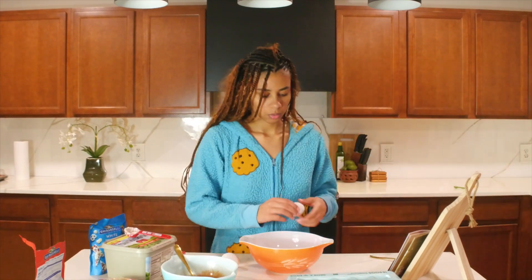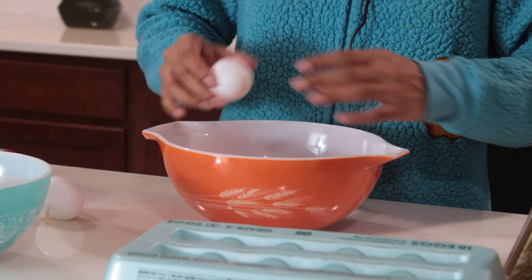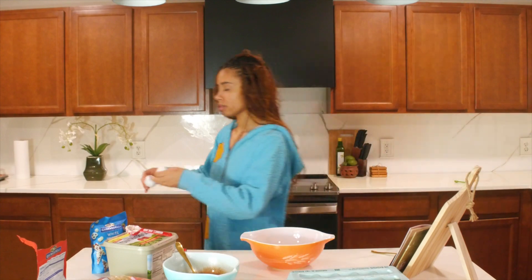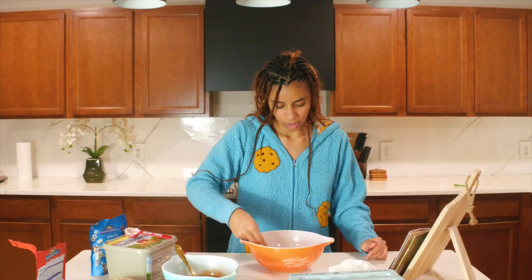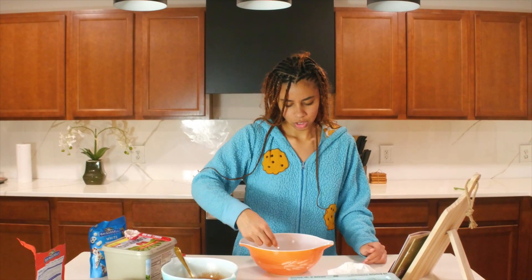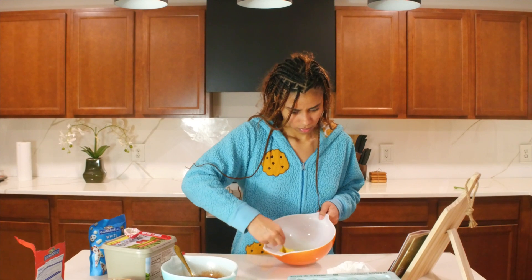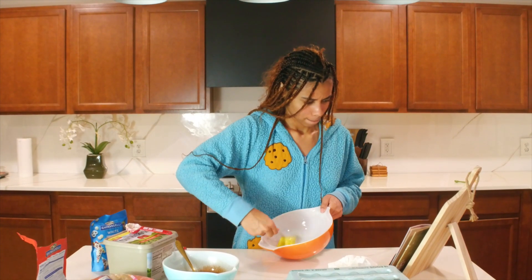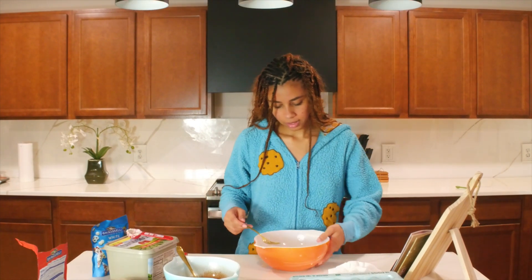Next we are going to take two eggs — dos. So we're going to take our one egg, plopper in there, two eggs, plopper in there. Put the shells in the garbage, wash your hands, and we're going to whisk this up until it's fluffy. I don't think I need the electric mixer. I don't know what fluffy eggs looks like — it says beat the eggs, so this is me beating them. I feel like that's fluffy enough.